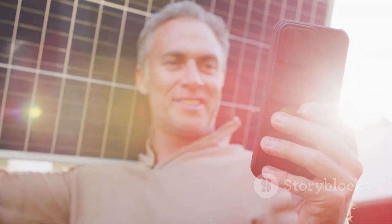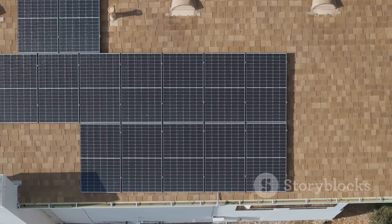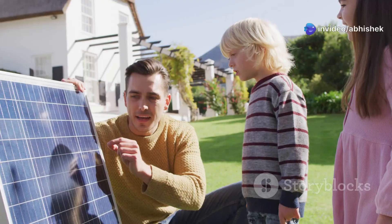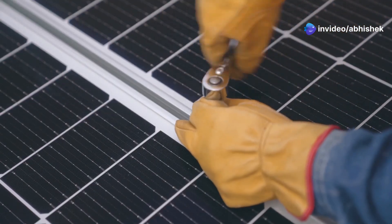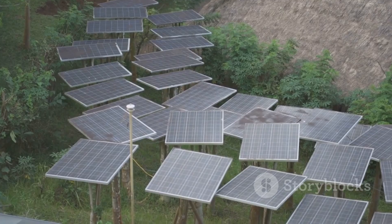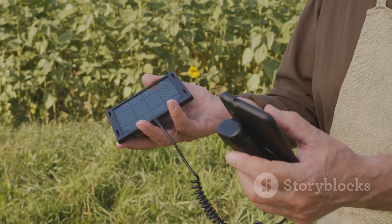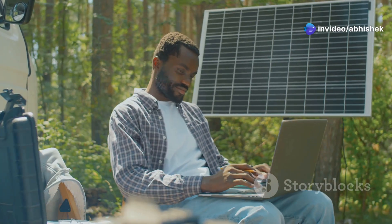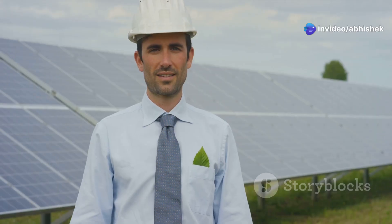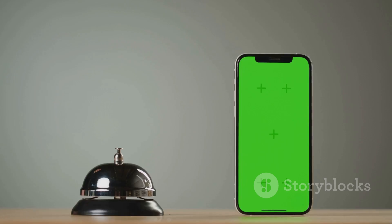Well folks, there you have it - everything you need to know to start harnessing the power of the sun and embark on your own DIY solar adventure. Remember, it's not just about saving a few bucks on your energy bill - it's about taking control of your energy future, reducing your impact on the planet, and embracing a more sustainable way of life. What's the first thing you'd power with your very own solar setup? Let me know in the comments down below. And if you enjoyed this video and want to see more epic DIY projects, be sure to smash that subscribe button and ring the notification bell so you don't miss out on the fun.